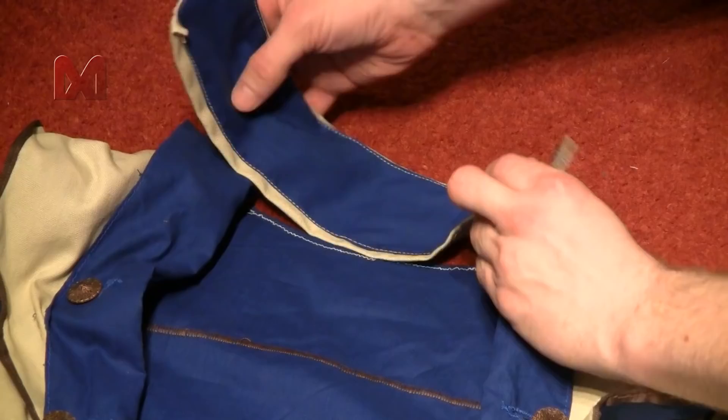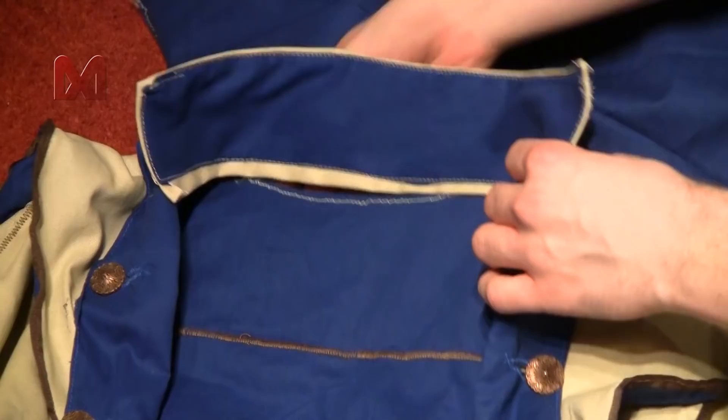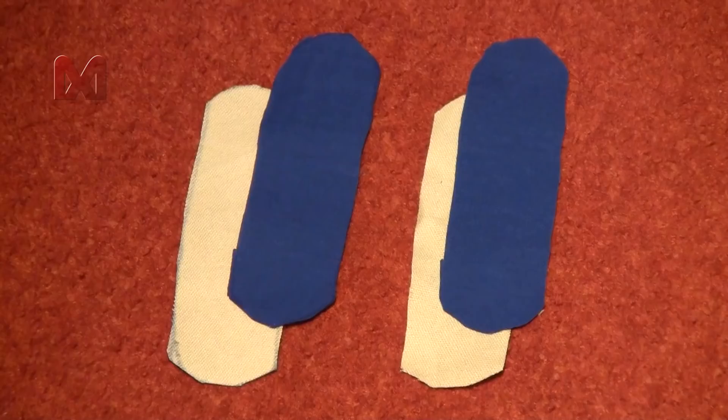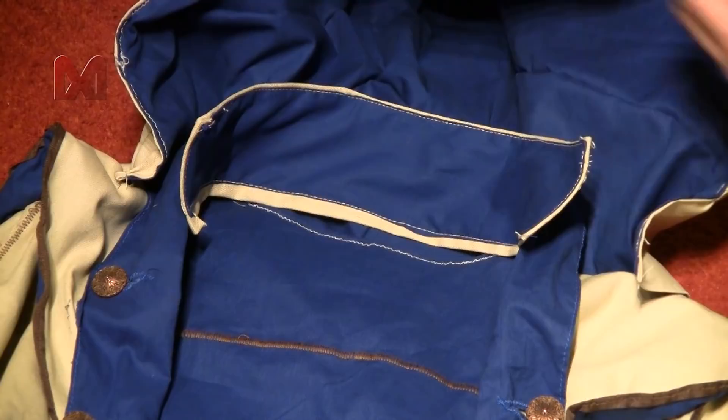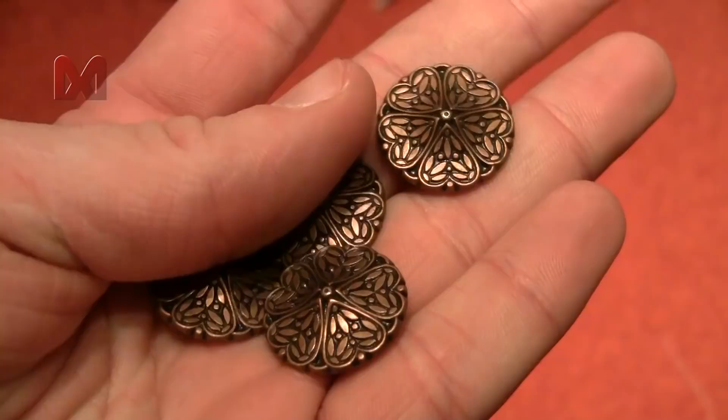Next get your coat again and sew the collar and hood on top of it. You might want to put on the coat and ask someone else to help determine the location where you want to sew your hood on. Then make two strips using off-white and blue fabric with a buttonhole in each end, and attach two buttons on the left and right shoulder of the coat and attach the strips.